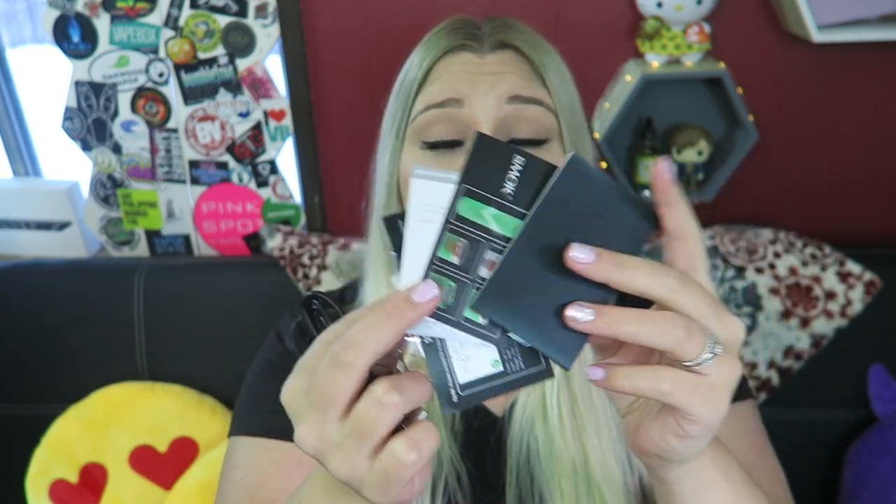Behind the device you have a little second layer right here that includes a screen cover, a user's manual, and this is just about the screen protector. You have the quality control card as well as a battery safety card. You can charge with this cord or upgrade the firmware because it is upgradeable.